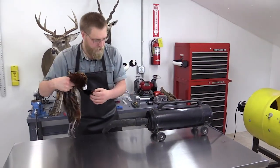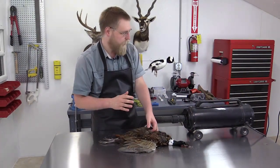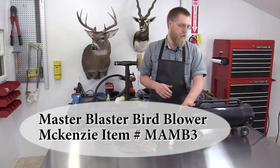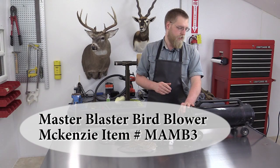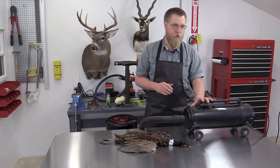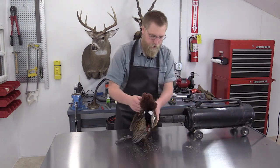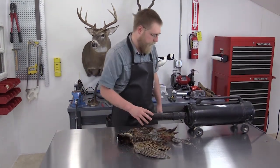Bring it over to the workbench. You can use a hair dryer for this next step, but we are actually going to be using a bird blower — this is a Master Blaster bird blower. They come in a variety of different sizes; this is the 4.0. You can buy this from McKenzie Taxidermy Supply — there are a variety of different bird blowers on the market. We're going to keep the bird right on this table and start blowing all the feathers.